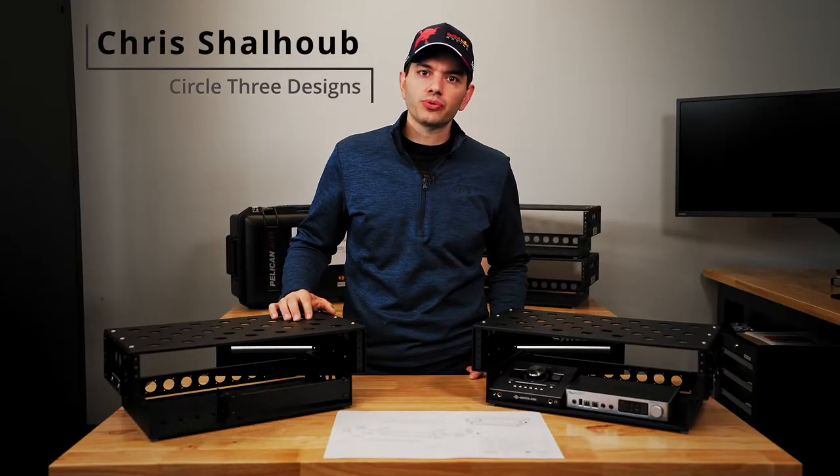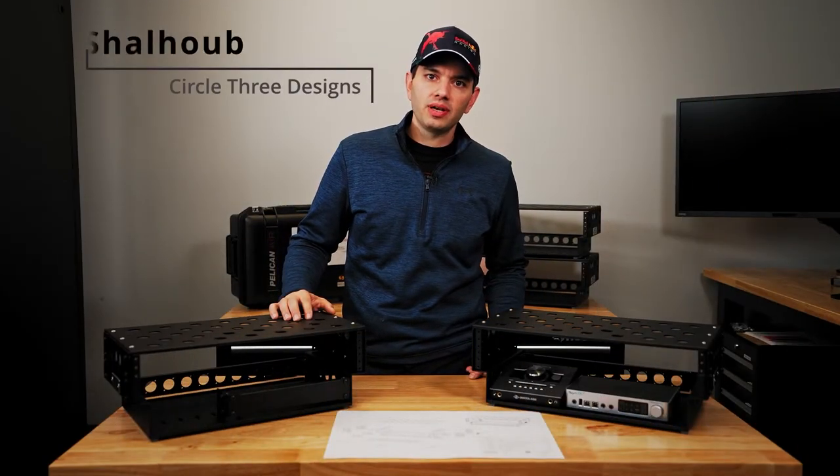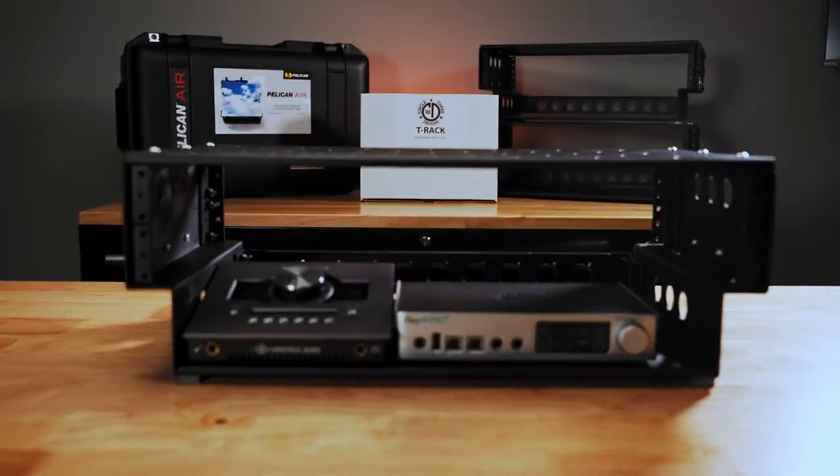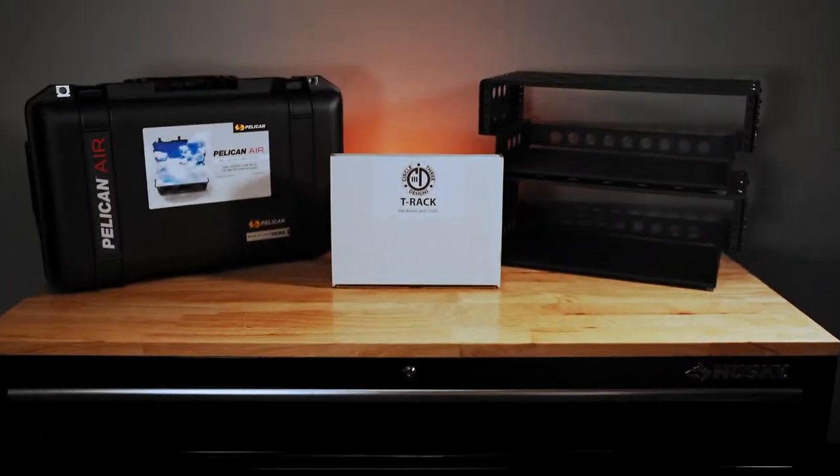Hey guys, this is Chris with Circle 3 Designs. We're a road case manufacturing company located in New Jersey. Today I'm going to introduce you to the newest solution for carry-on fly racks. This is the Circle 3 Designs T-Rack.